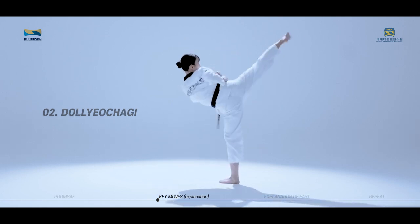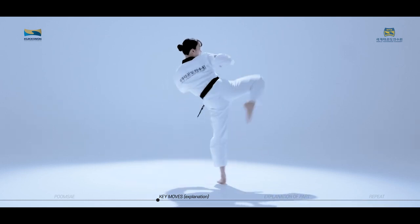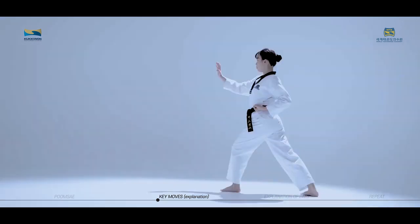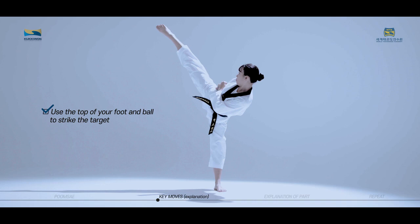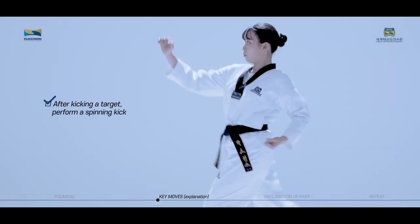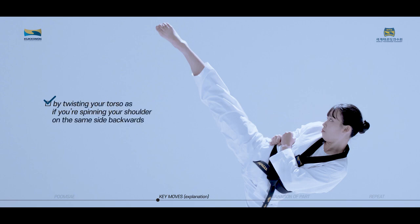Tolgur Chanki is a technique used to spin and kick a target. Your kicking foot draws an arc outside in. Use the top of your foot and ball to strike the target. After kicking a target, perform a spinning kick by twisting your torso as if you're spinning your shoulder on the same side backwards.